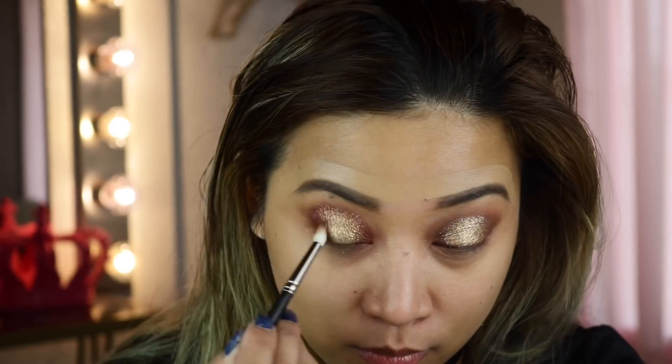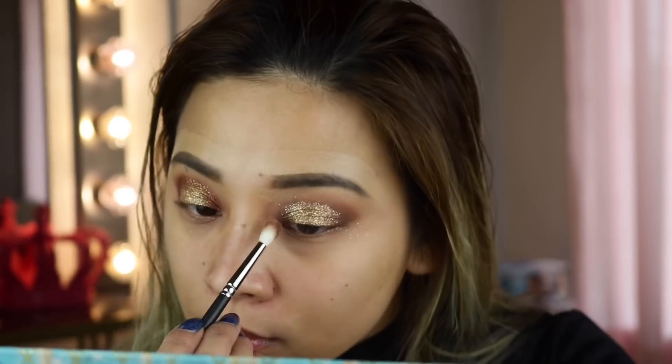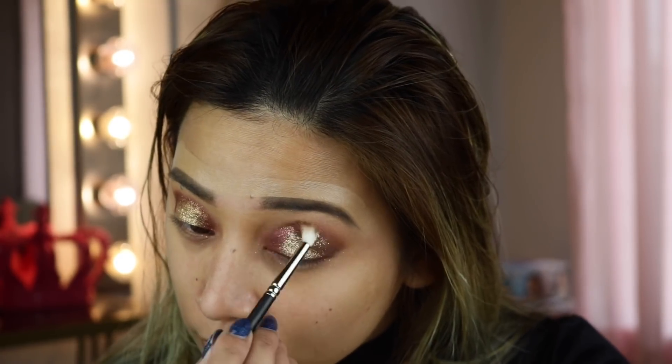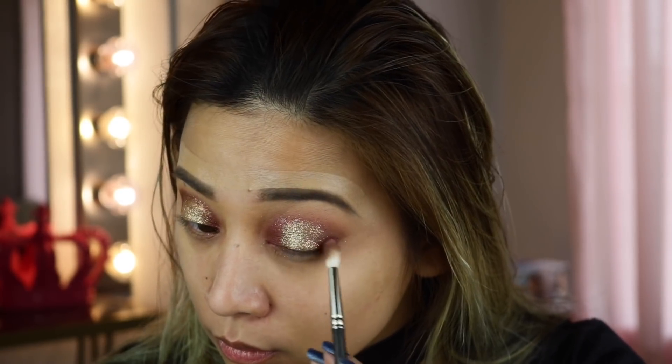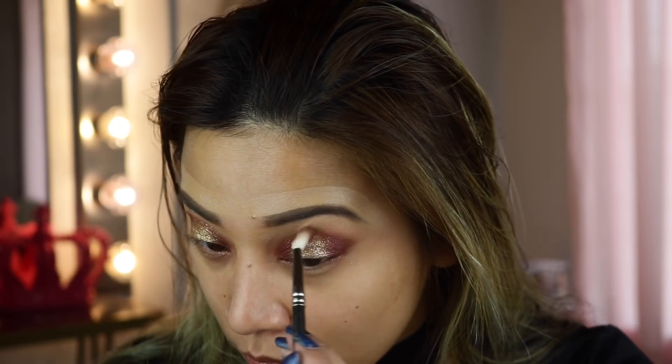I'm packing it with my brush, making sure there is no fallout — if there is any fallout I'll just clean it with a dense brush. After that I'm going to grab Shine Time again and apply that on top of the brown shade. To me this looks way even better — the Shine Time makes it more visible. Once I'm satisfied I'm going to proceed with my lashes.